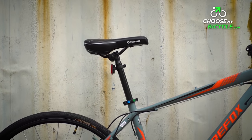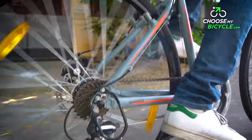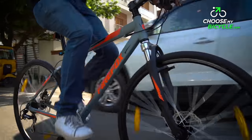The Firefox stock saddle is found on a few other models of Firefox and they are padded well, but not the best in terms of ergonomic design. The overall ride quality was fast and comfortable on urban roads.